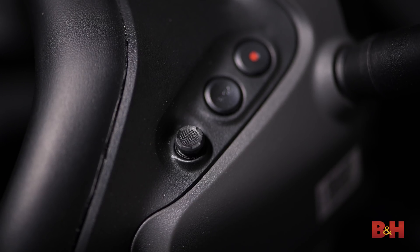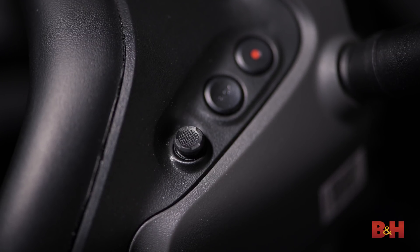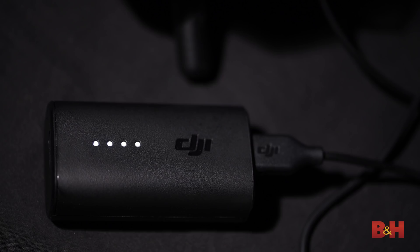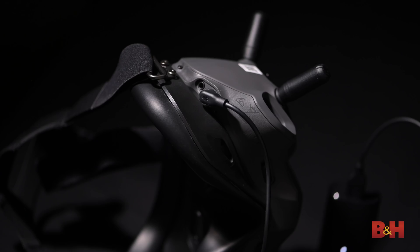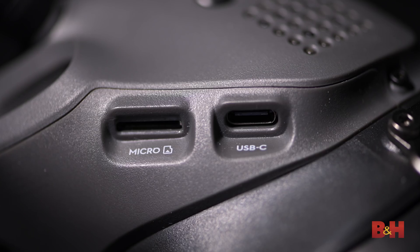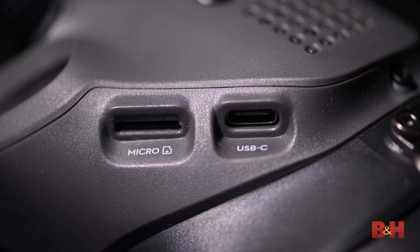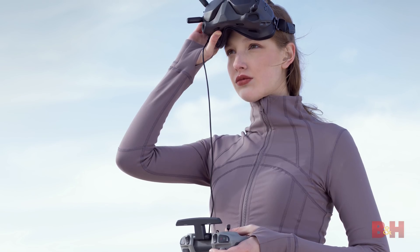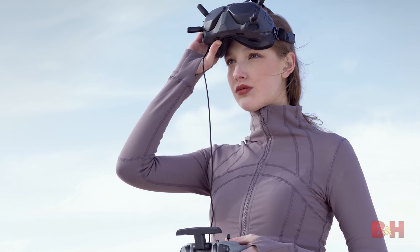On top of the goggles you'll find a record button, a joystick for navigating the goggle menu, and a back button. On the right side you'll find a headphone jack and the input for the power pack. The battery that powers the goggles is attached via a USB-C cable and hangs down, so if you have a pocket you can store the battery in there. On the left side of the goggles is a slot for a microSD card and a USB-C port for attaching your phone directly to the goggles. The microSD card allows you to record your transmission feed in the goggles, but the resolution is slightly lower and it doesn't benefit from the RockSteady feature. It's pretty nice having all this information literally right in front of you for rapid decision making, and bright sunlight won't get in the way of seeing the screen.